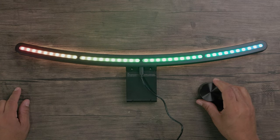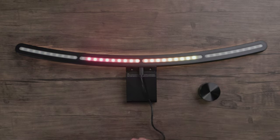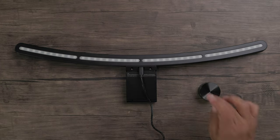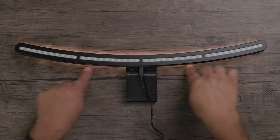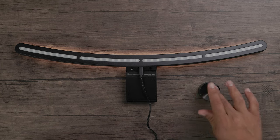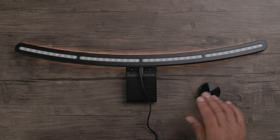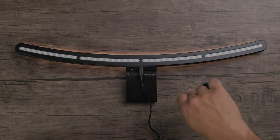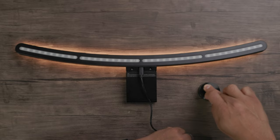Let's get to the wireless puck controls. To turn the light on and off, just tap it — everything fades to black, and tap again to turn it back on. To adjust brightness, roll clockwise to brighten or counterclockwise to dim. To switch color temperature, press and hold then spin — clockwise for cool, counterclockwise for warm.